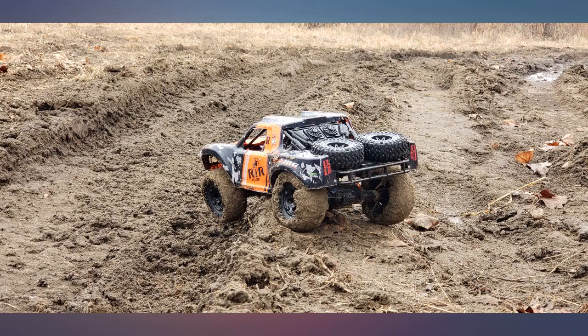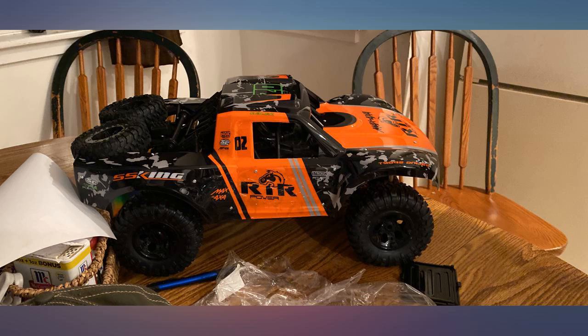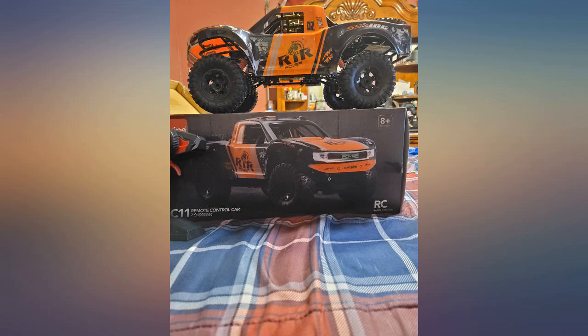My daughter loves it. First drive was straight off our riverbank and into the water, and it survived. Battery lasts pretty long and it's just as fast.